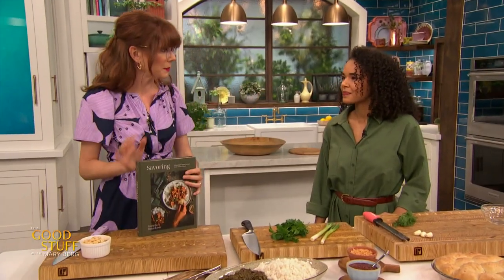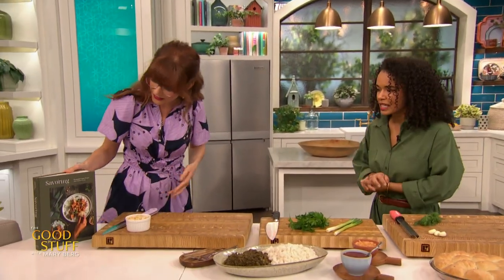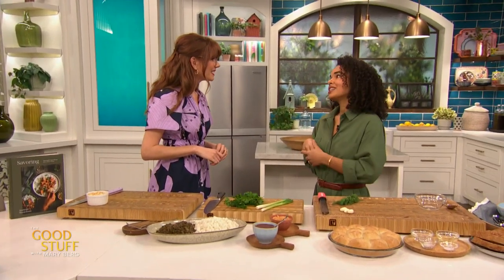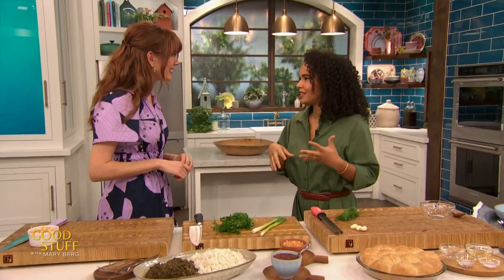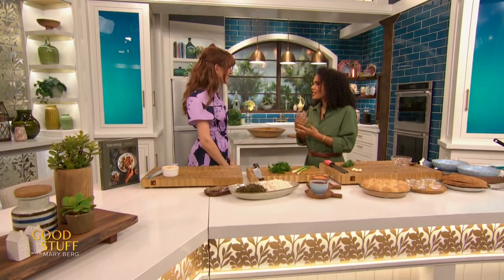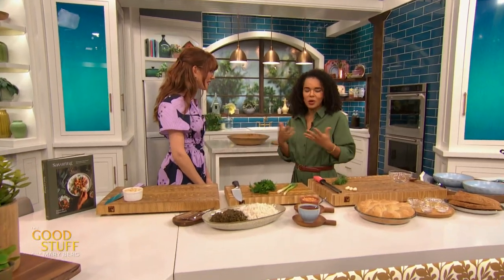Thank you so much. So tell us a little bit about the recipes in this book. The book is fully vegan, so all the recipes don't contain any meat, fish, dairy, or eggs, but they're also inspired by my upbringing. I was born in the Republic of Congo, my dad is Congolese, my mom is Russian but grew up in Ukraine. My family immigrated to Canada 20 years ago, so the recipes kind of follow that journey — recipes I grew up eating, recipes that are still classics in my household. The idea behind Savoring is really to encourage cooks and readers to take their time in the kitchen, enjoy the process of cooking, bringing food to life, and really savor the process.